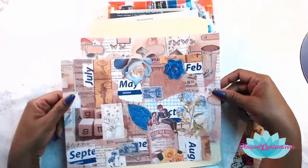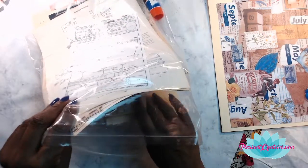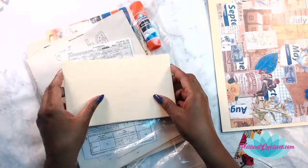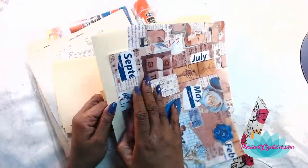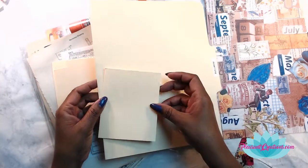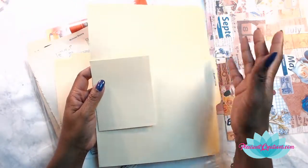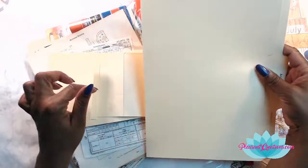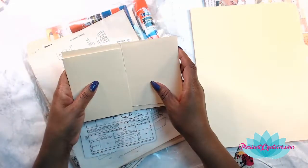I actually took this bag of supplies with me today because I had somewhere to go and knew I'd be waiting - so this is something you can definitely take on the fly. Here are some of the bases for the covers I'm going to be making. I just cut these where there's already a natural fold and decided how big I wanted them to be. You don't have to cut on a natural fold - if you cut somewhere else it'll still work out perfectly.